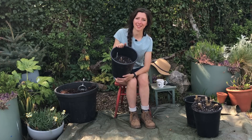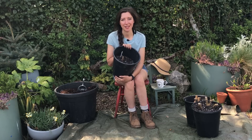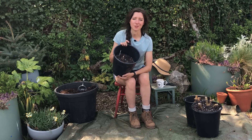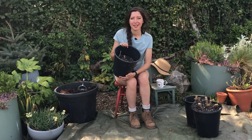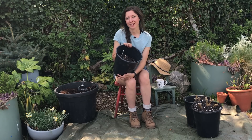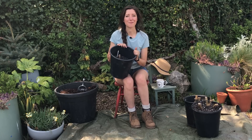These dahlias spent winter in my basement where it was cool and dry so that they could be dormant and just have a little sleep over the winter months. Some people prefer to leave them in the ground — that depends on your soil. If it's really wet and you have heavy clay soil the tubers may rot, but if you're further south where it doesn't get quite so cold and you have lighter soil, you can leave them in the ground over winter topped with a thick layer of mulch.